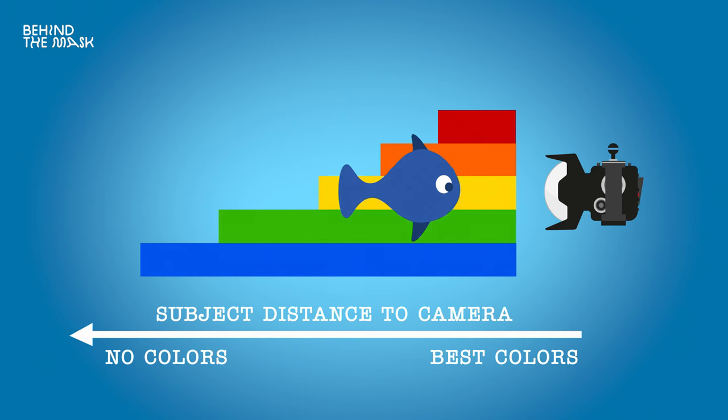Another tip would be to get as close as you can to your subject to eliminate the water column between your camera and your subject. Have a very wide angle lens on there. The closer you are, the sharper it's going to get and your lights are going to be brighter, because light doesn't travel very far in water — it's only going to travel one to two meters. And if you're in Ireland, you're not going to have the best water conditions.